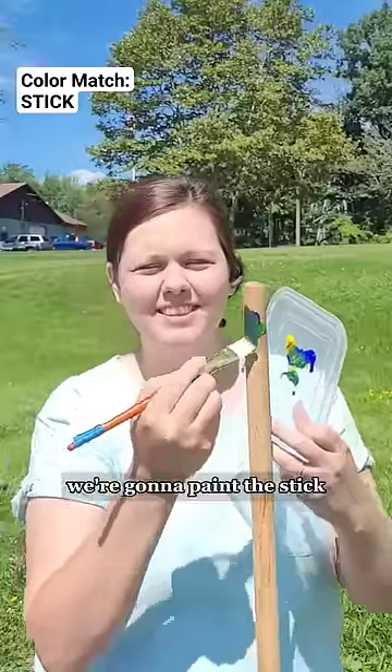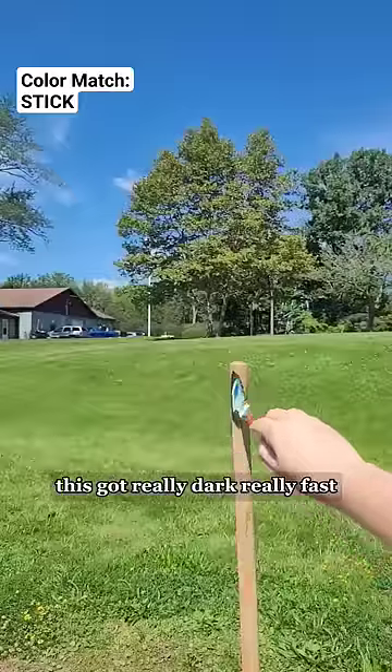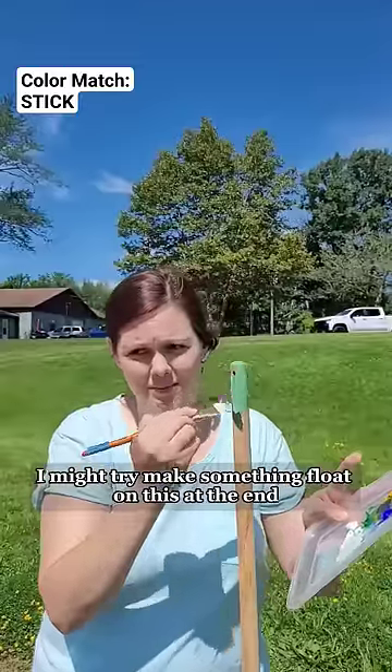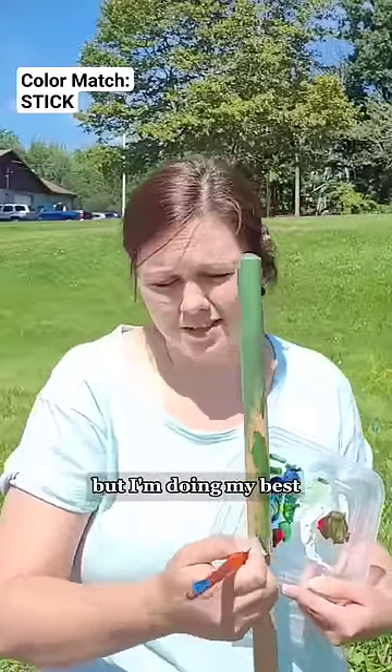Because of popular requests, we're going to paint the stick instead of a little painting today. This got really dark really fast, so I'm lightening it up. I might try and make something float on this at the end — we'll see. I'm not really used to these colors because they're acrylic, but I'm doing my best.